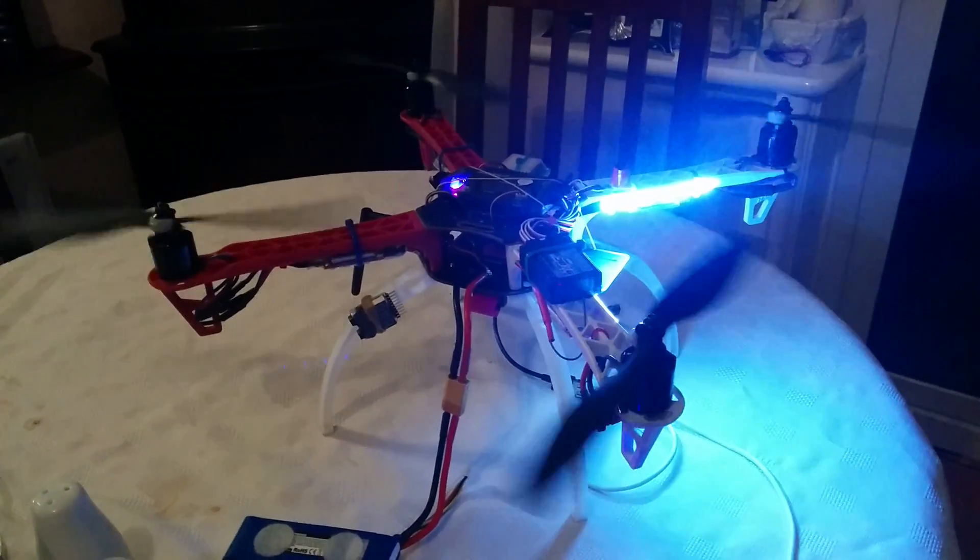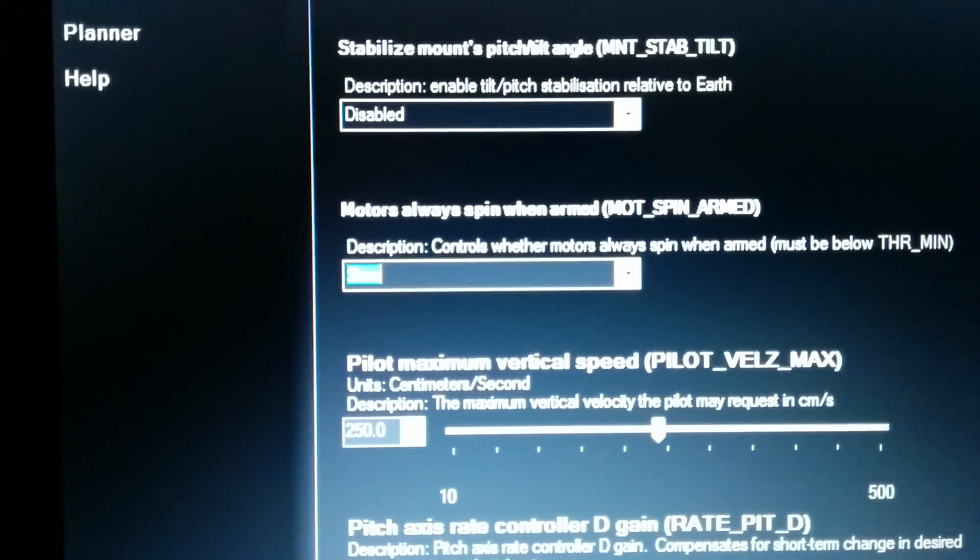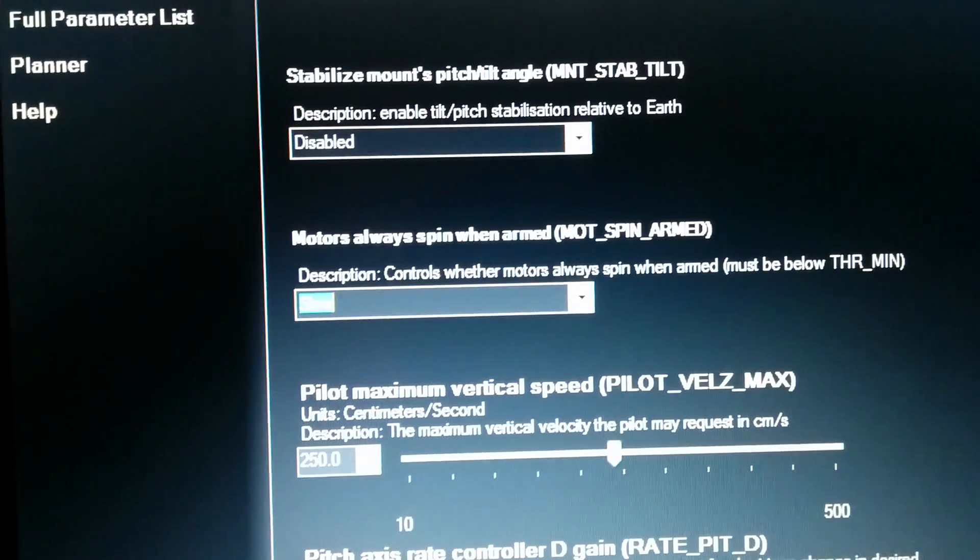Just like that. There you go. And that is the motors always spin when armed. Thank you.